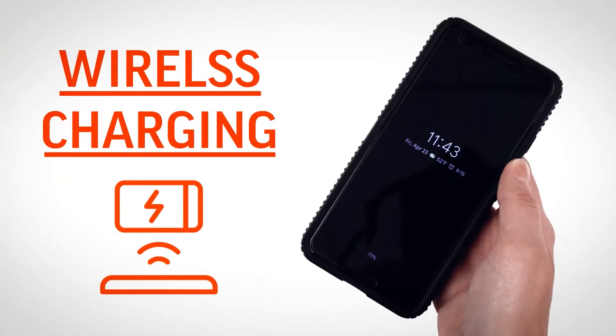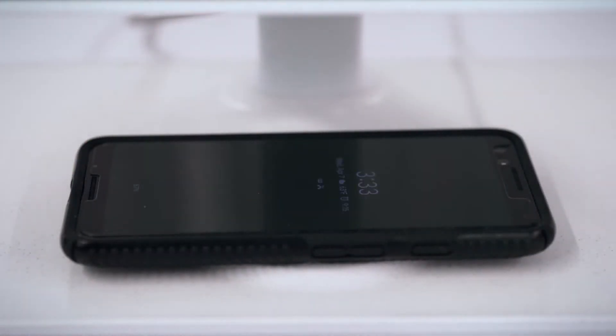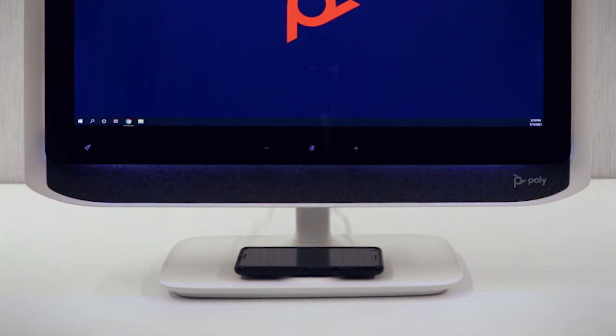If your phone is capable of wireless charging, simply place it on the raised portion of the Studio P21 base. The bottom LED strip momentarily flashes dark blue to confirm the connection.